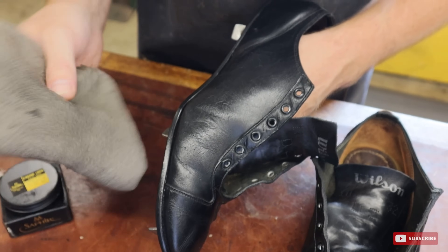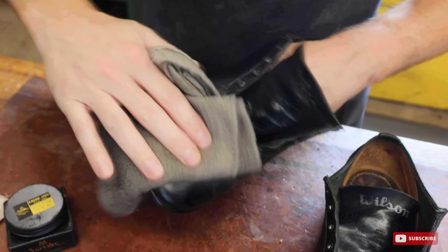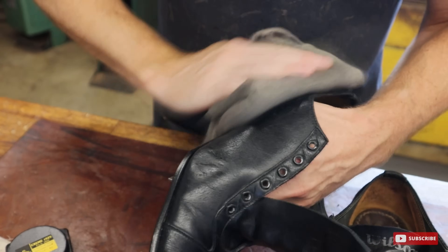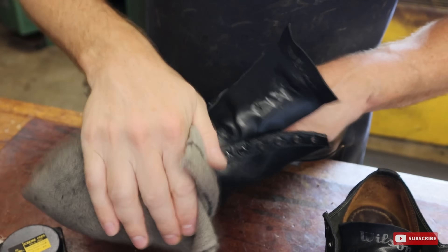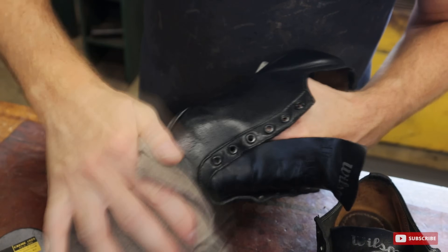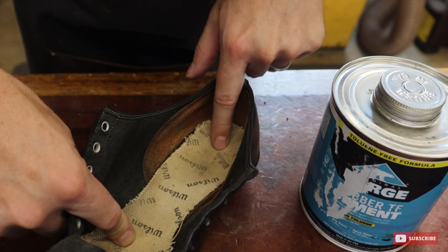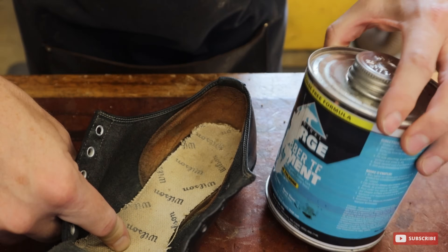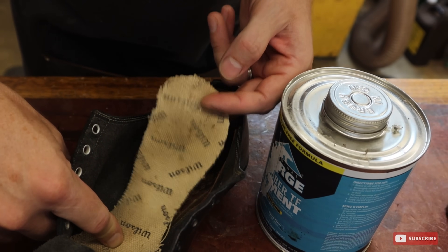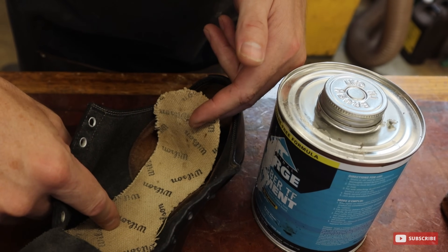The last thing I'm going to do is take this soft cotton rag and just lightly buff off the shoe. That'll take off any remaining excess polish and also bring out a nice shine on top of these cleats. Then I'm going to put these liners back into the shoe using just a little rubber cement. I want to be really careful when putting these back in since they're just a thin piece of fabric with the Wilson logos on them.